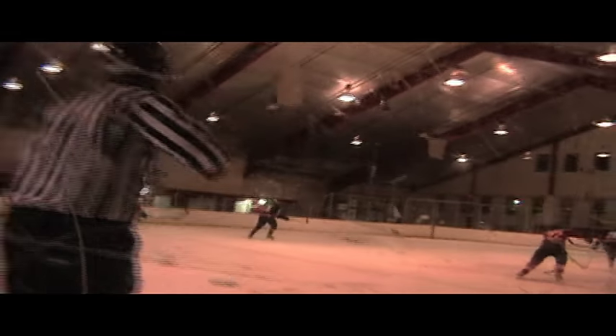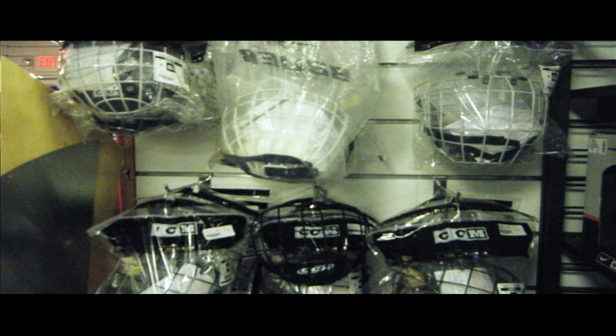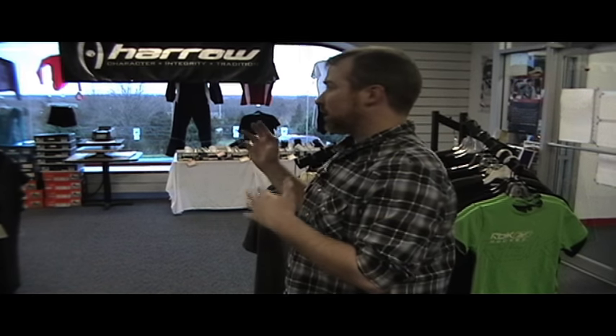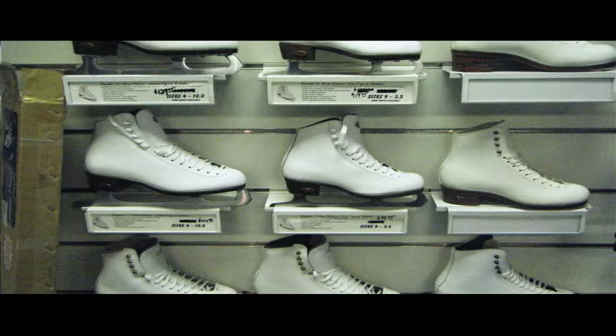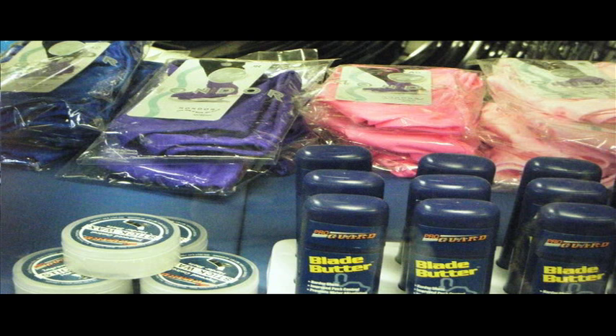We do everything from skates to shin guards, pants, shoulder pads, helmets, sticks — everything, all the accessories for the hockey player. For figure skaters, same thing: we do the figure skates and the dresses, tights, whatever they need plus all the little knick-knacks.